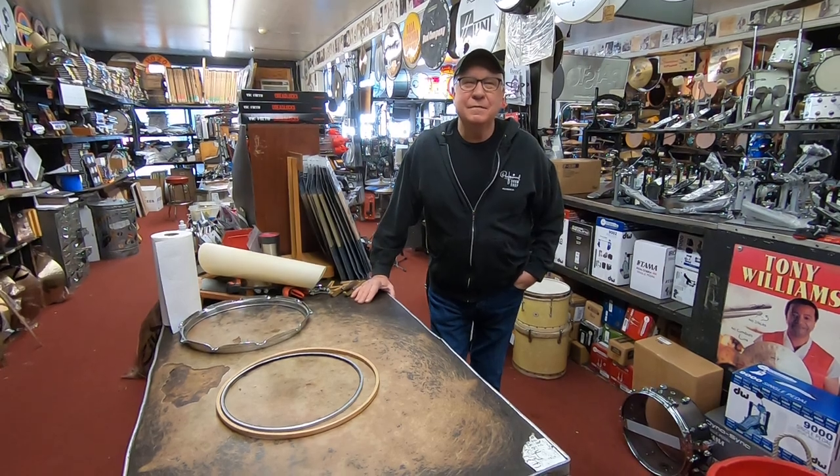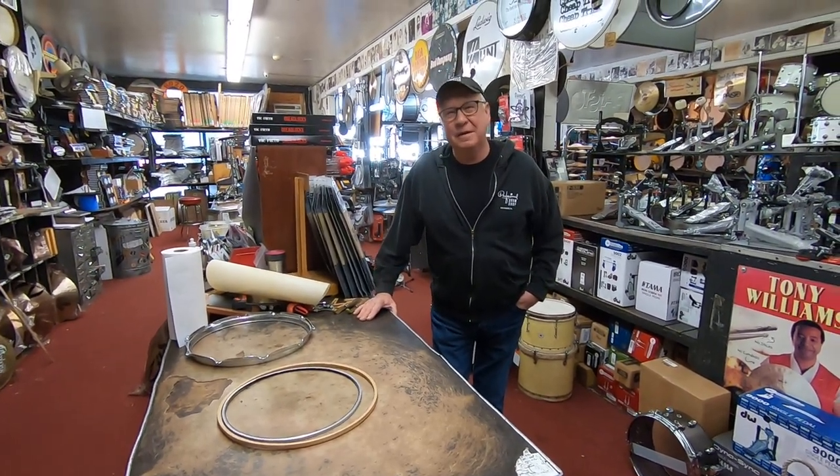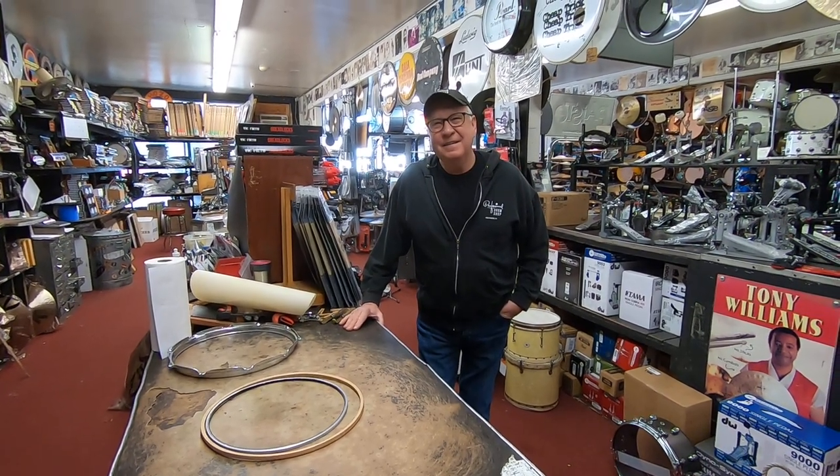Hi, I'm Stan Kiowa with the Professional Drum Shop in Hollywood, California. My brother Tom is holding the camera for us today. Expertly holding it.